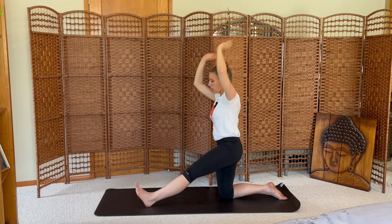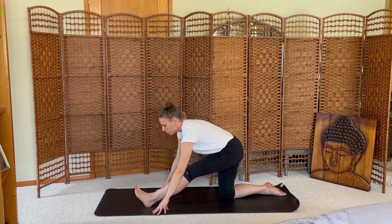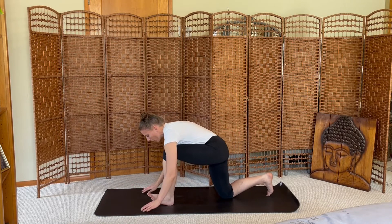Straighten the left leg, hands to the mat, walk your fingertips forward with a flat back. Exhale folding over your left leg. Deep steady breaths, holding this shape. Inhale, re-bend your left leg, press back to downward dog. Breath in, breath out.